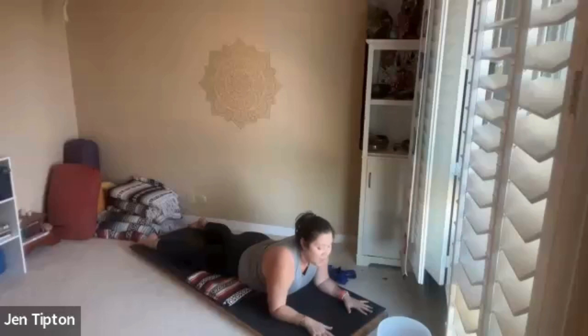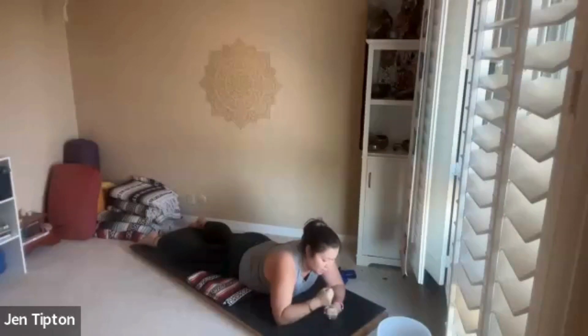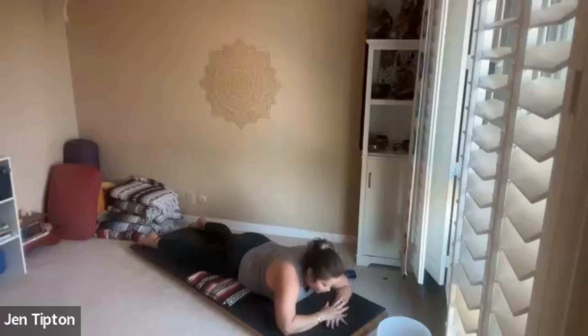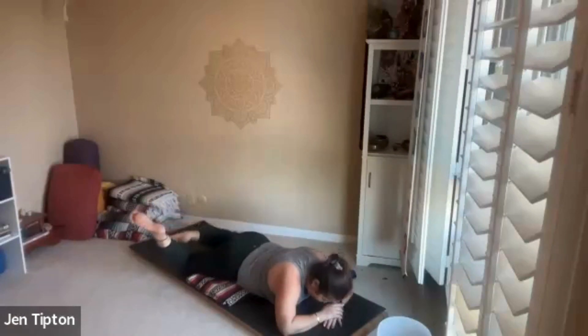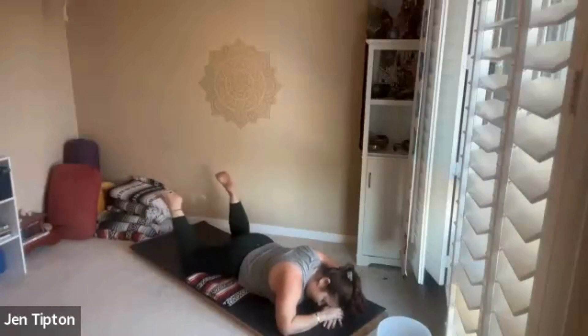On your next breath out, bring your elbows wide. Depending on how your chest is feeling — if there's swelling or discomfort and you don't want to put pressure on the chest directly — do a fist over fist and rest your forehead. If you're okay with it, you can come down and rest your forehead. We'll be here for just a few deep breaths. Now keeping your head down, bend the knees and windshield-wipe the legs — rock them side to side, making some circles.